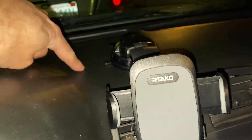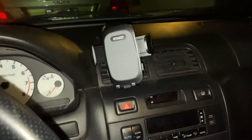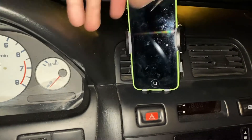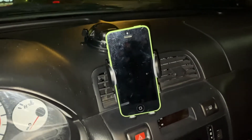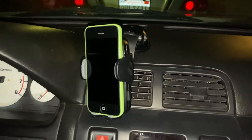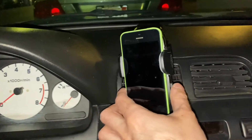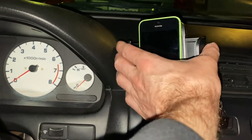I stuck it on without the pad, but it's still not staying on. I might use double-sided tape later if it doesn't hold — it could be that my dash has a very smooth texture. I'm going to orient it how I want and tighten the nut so it doesn't move. Since I'm filming with my phone, I'll demo with an iPhone 5C. It fits fine, and I have no doubt my large iPhone 11 Pro Max will fit too — it says it holds phones up to 4.75 inches wide. You push the side buttons to release and it slides open — super easy one-handed operation.